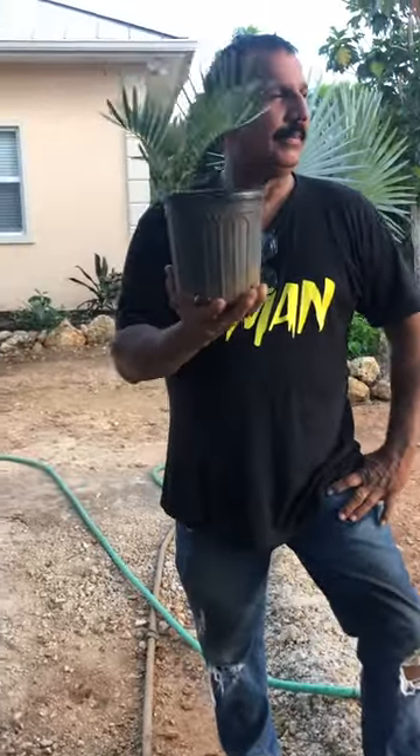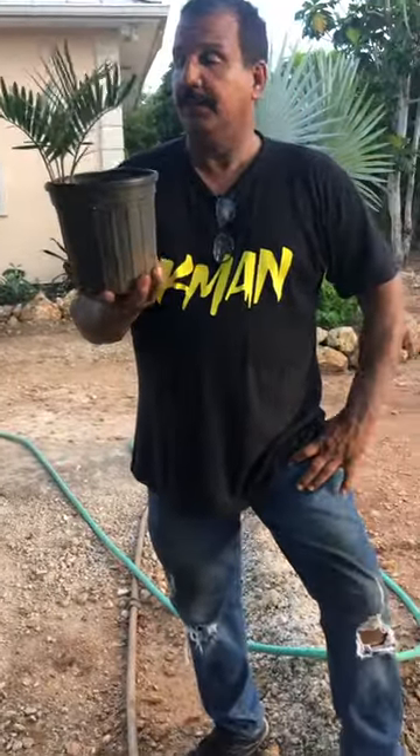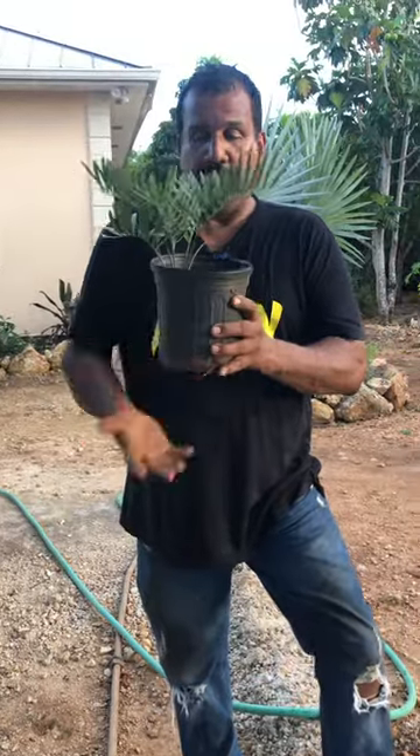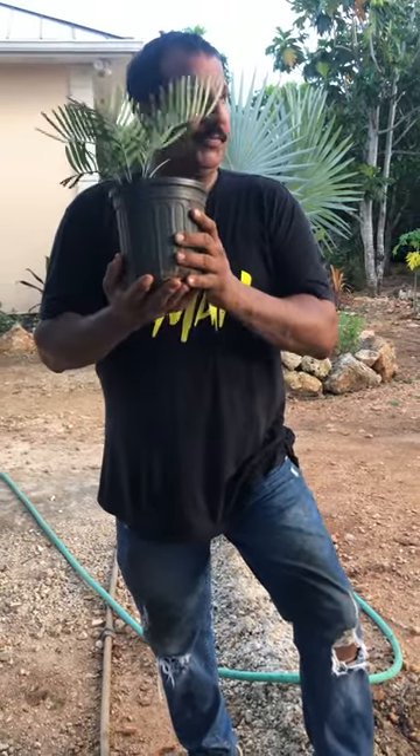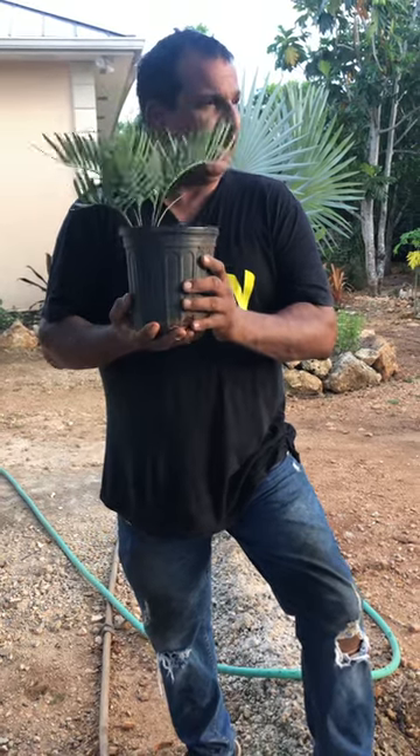Many, many years ago, before my time, around my dad's time, this was a number one porridge they made from this.